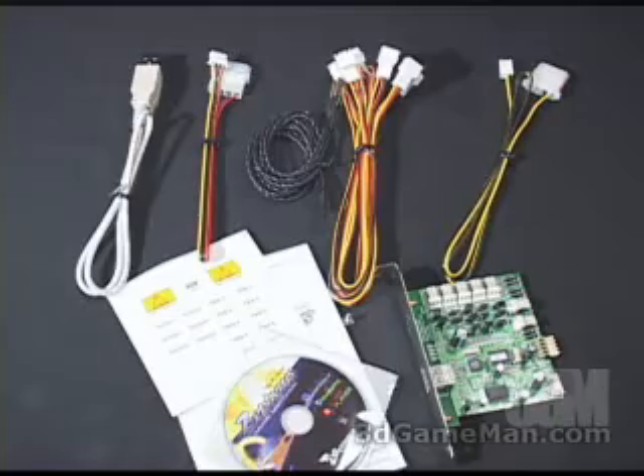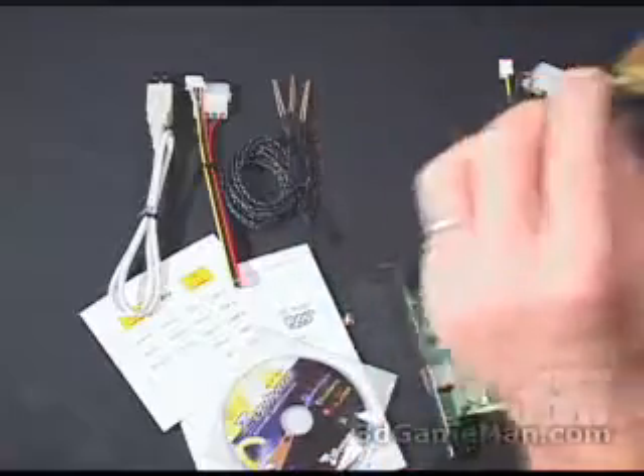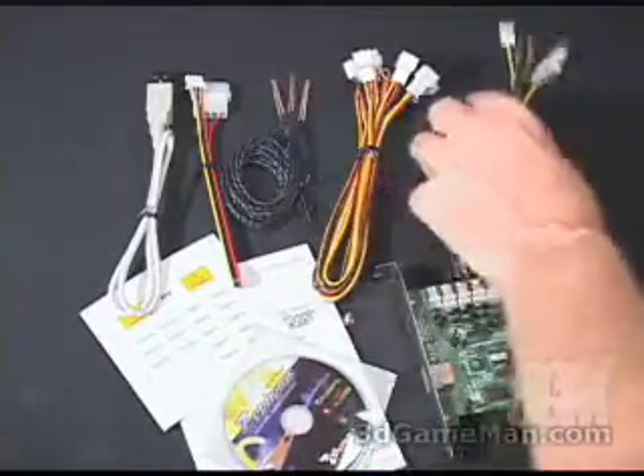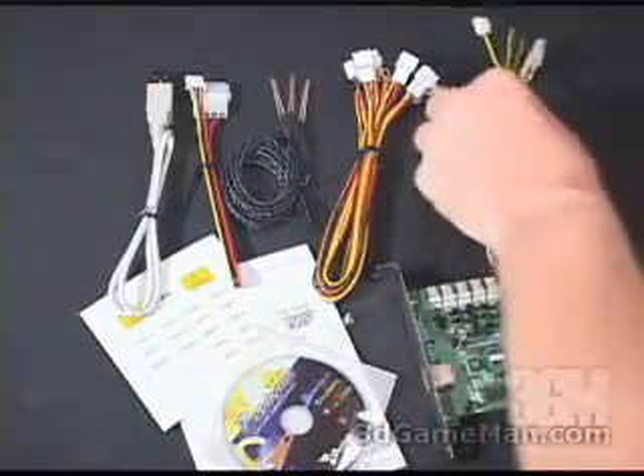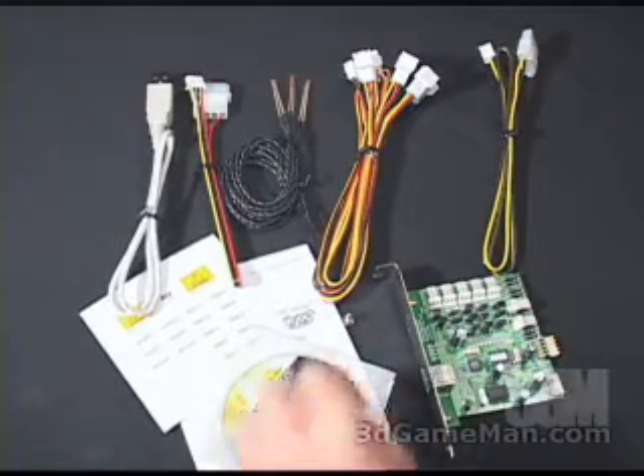What's included with the Zephyrus is a USB cable, a power cable, three thermal sensors, four three-pin fan cables, a three-pin extended cable, some stickers, and a CD with drivers and software.